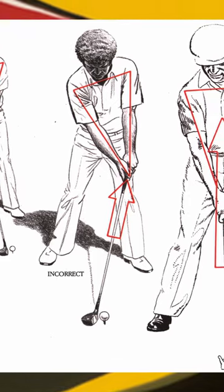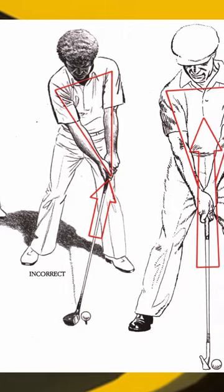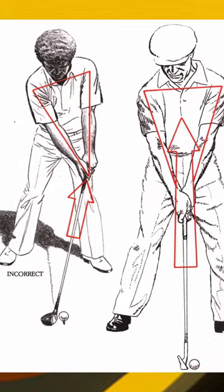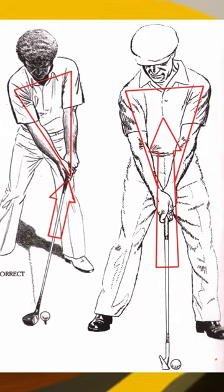He talks about the takeaway and your triangle in the takeaway. A lot of people have discussed this, but he was talking about it in the early 80s. That brings us to the second common denominator: the golfer must begin the swing by taking the triangle and center away together.